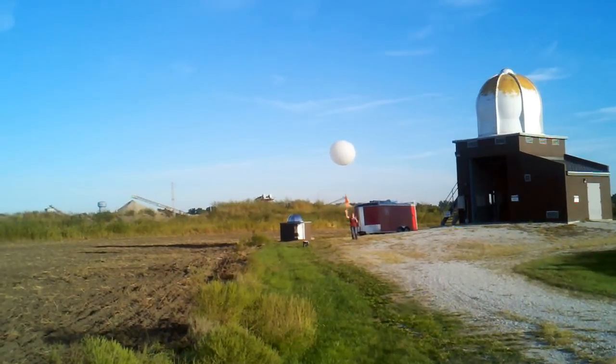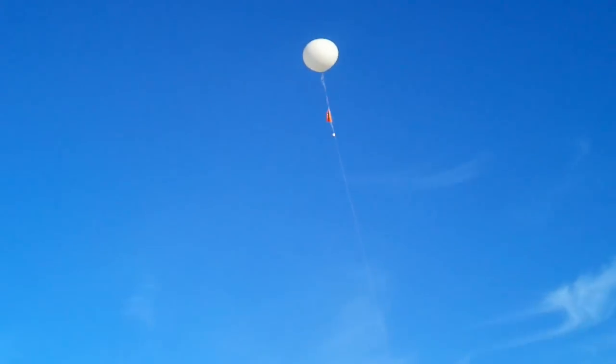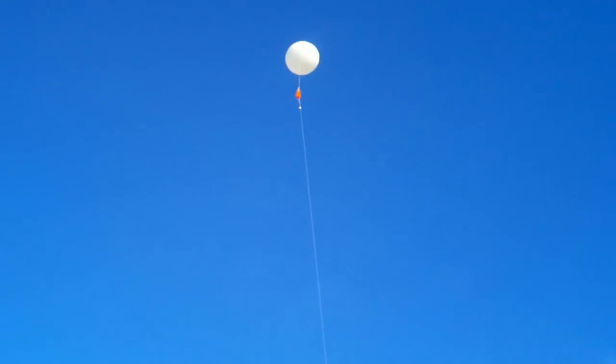Oh my gosh! There goes! You've got the orange thing on the bottom — that's so when the blue breaks. It's like a pear sheet.